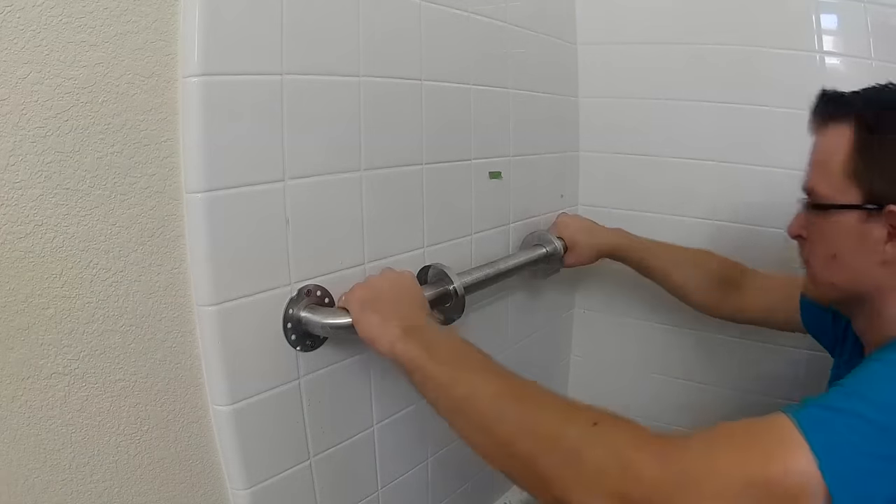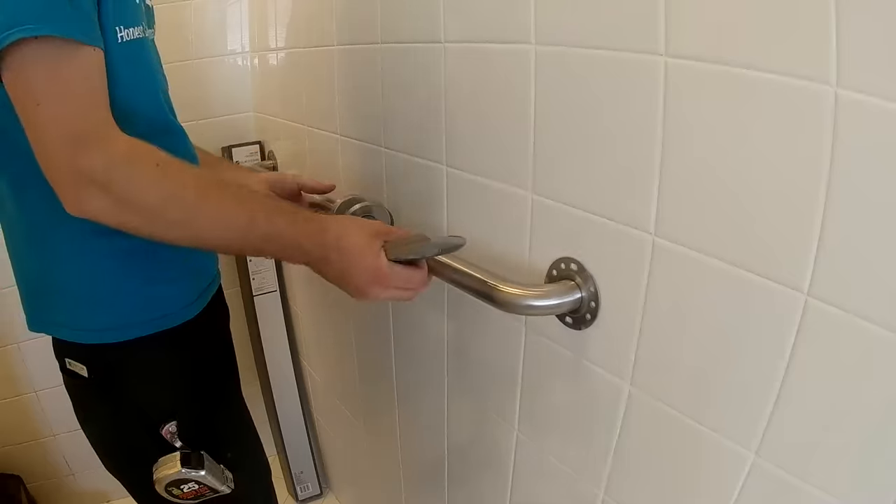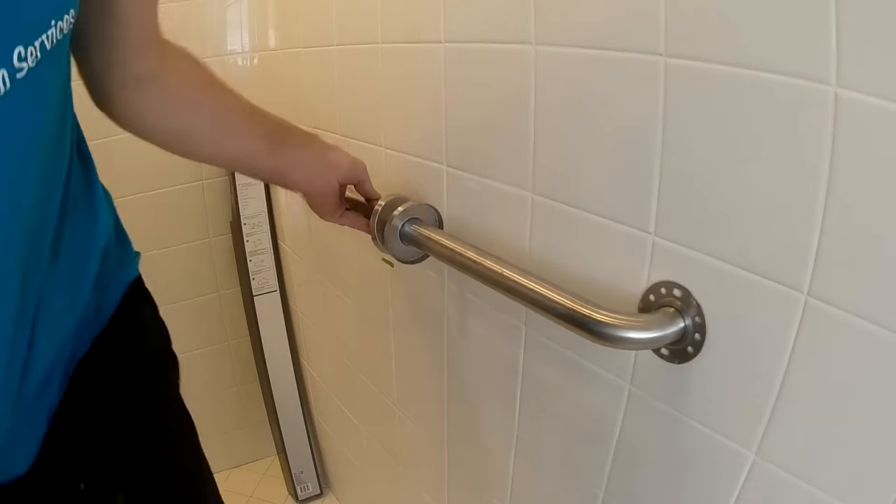A lot of people ask me: what if you drill and you hit a stud? At the end of the day, it doesn't really matter — you just lag through that.